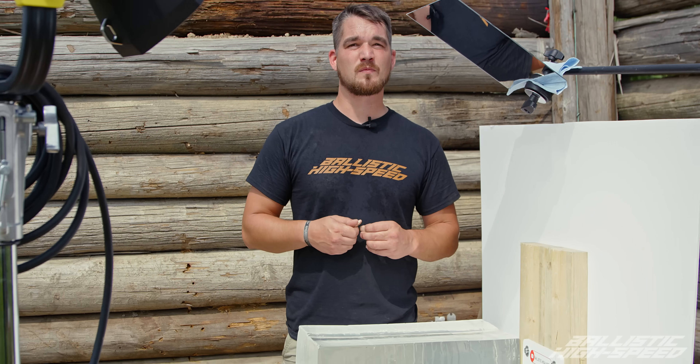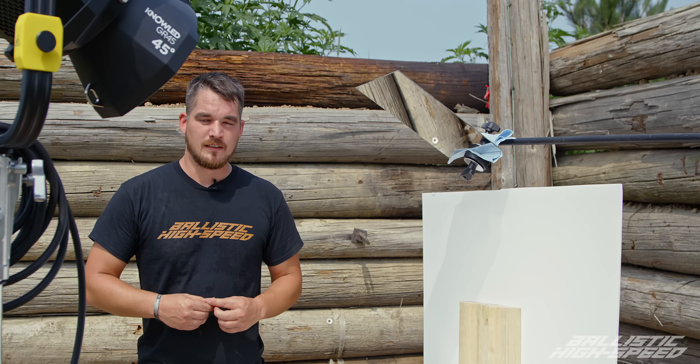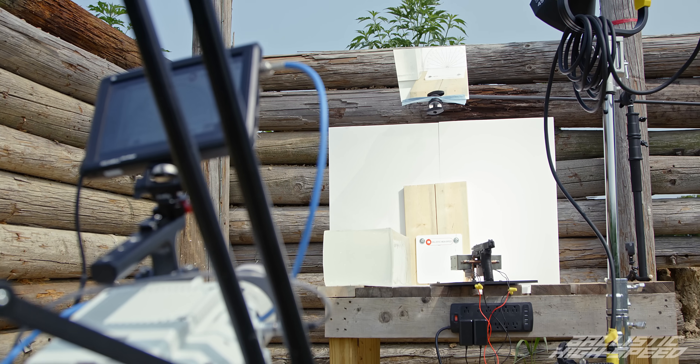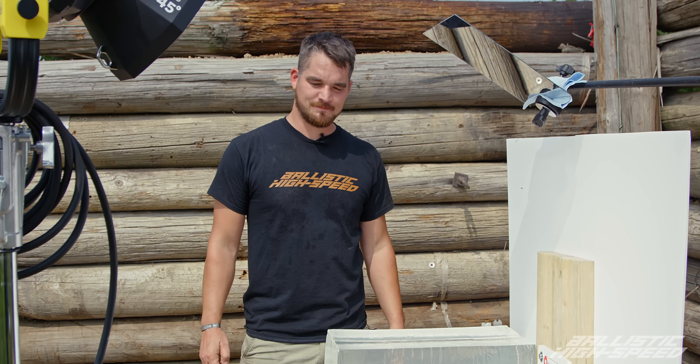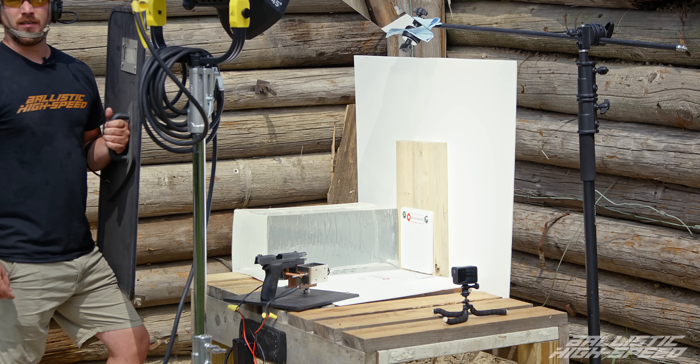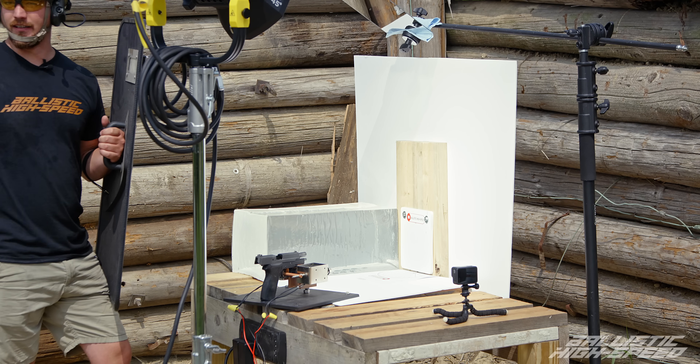We've got our Phantom set up for various angles, and today we're actually shooting off a mirror so that should allow us to get the camera basically right above the plate without putting it in harm's way. Worst case scenario, we get to see a mirror shatter. I'm going to slip our single .45 in here and then clear the area, get back behind all our ballistic shields, and we're going to watch it ricochet.